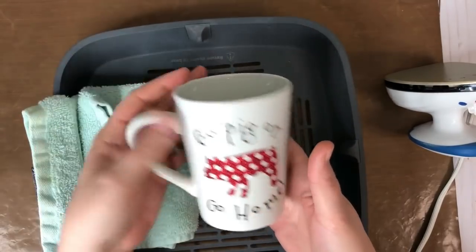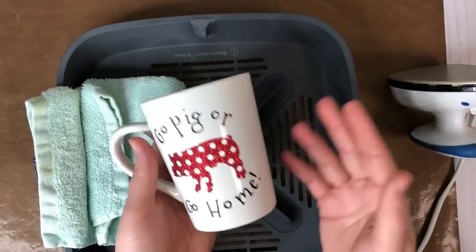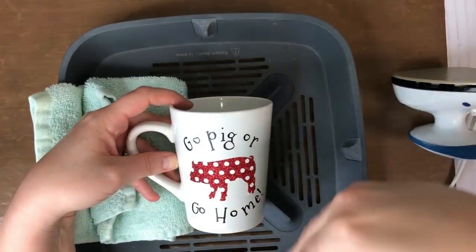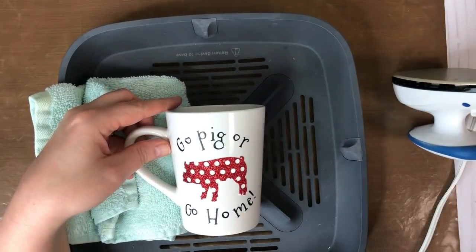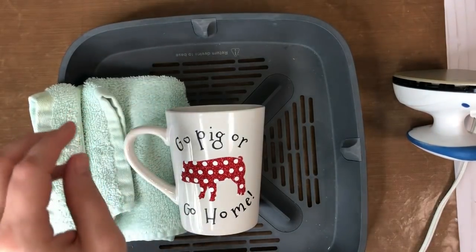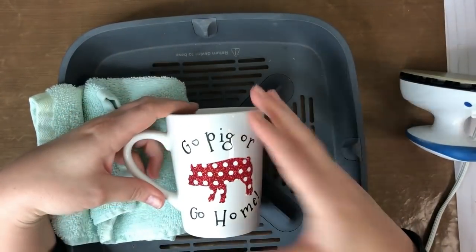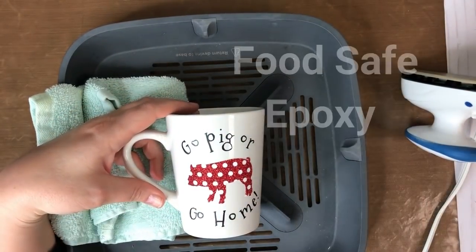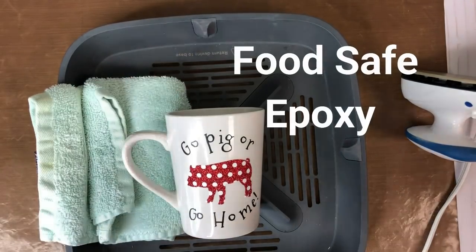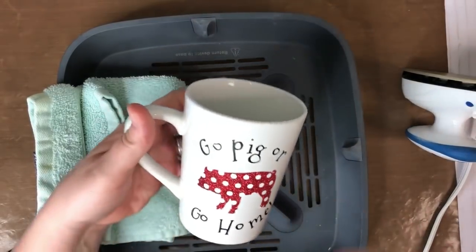I recommend letting it set for at least 24 hours. People have asked me about sealing it — you could go over it with Mod Podge dishwasher safe, which is right here. Or you could go over it with an epoxy — take some epoxy and a foam brush and get a nice clear coat all over the whole thing, then let it dry upside down if you want it really protected.